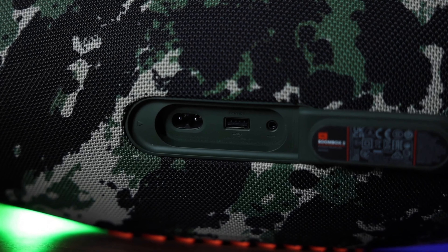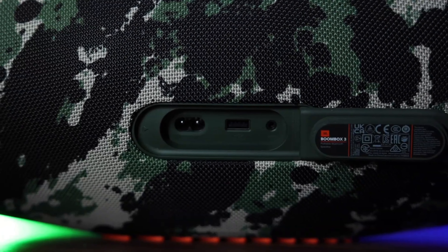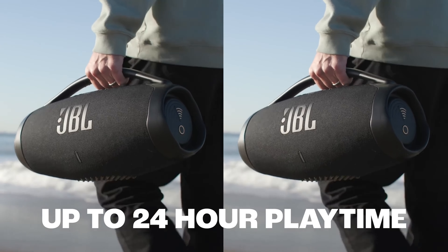Stereo sound. Frequency range: 40Hz to 20kHz. Total power: 136W — 76W for satellite speakers, 60W for subwoofer. Battery life: 24 hours. Waterproof.